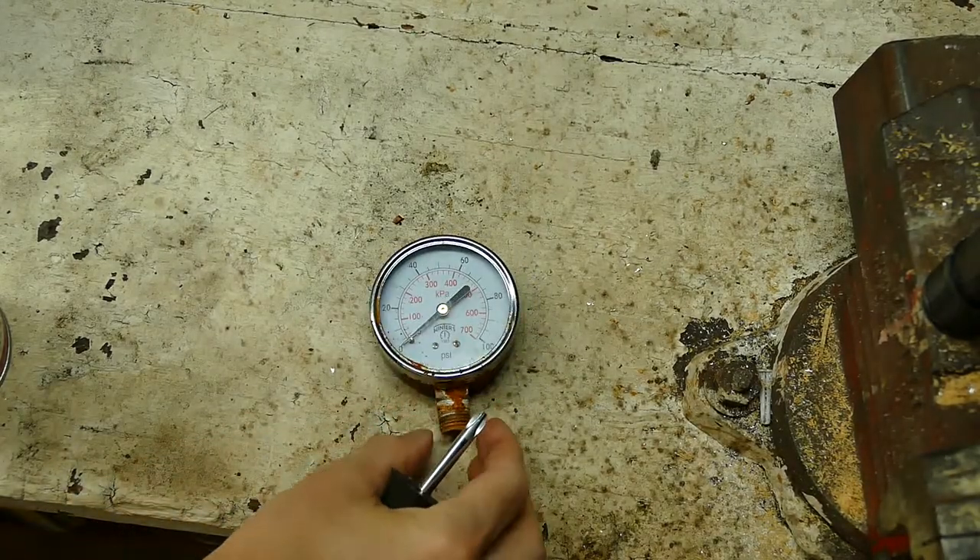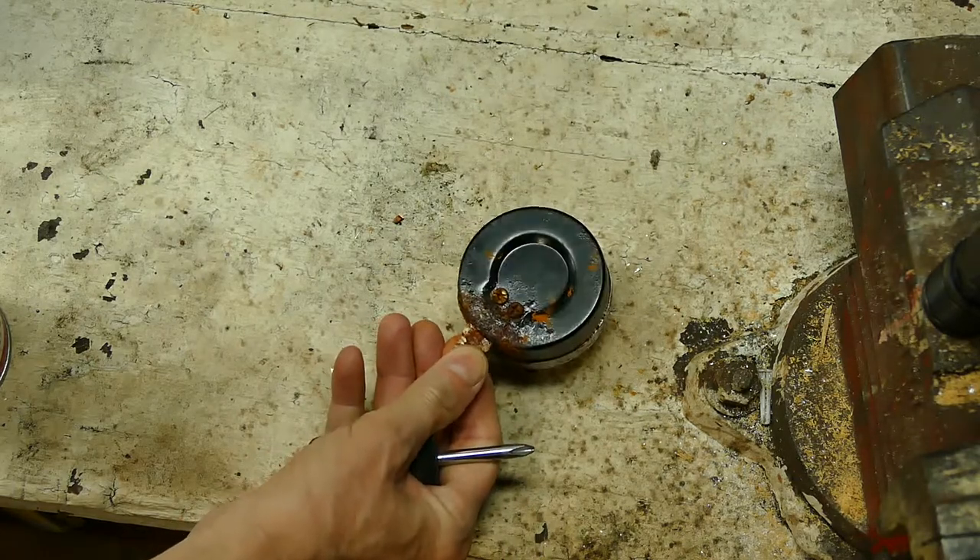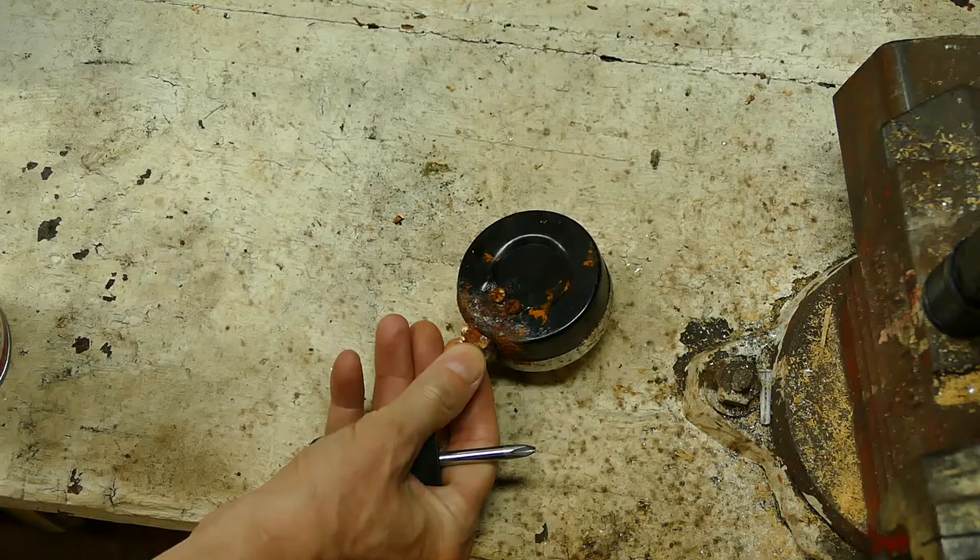Pressure gauge. Water pressure gauge. These only last so long — this one was eight years old. The one I replaced prior to that was three years old.